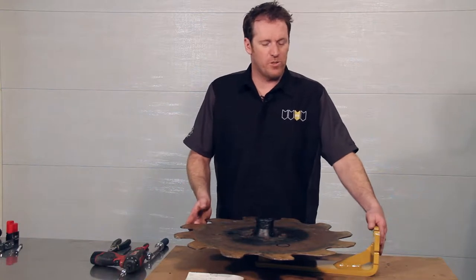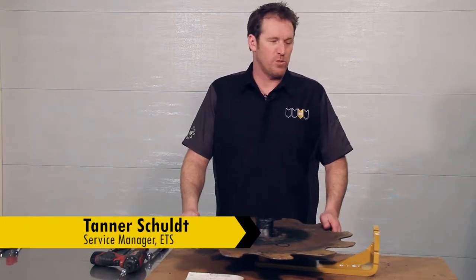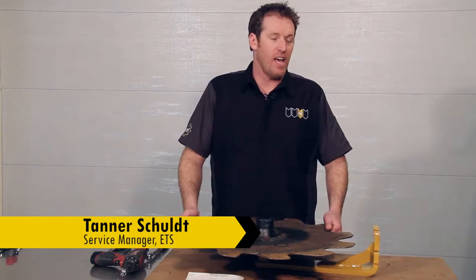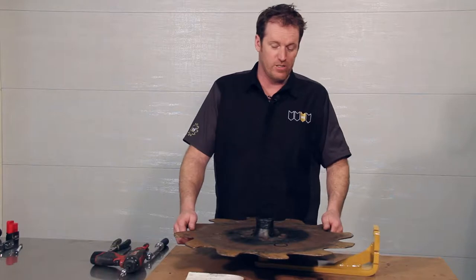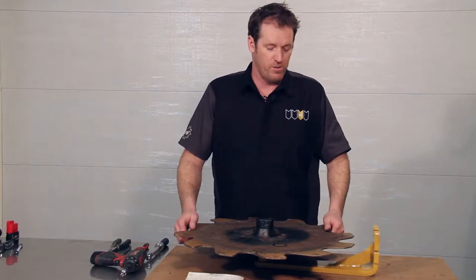We identified this containment coulter as needing a preload adjustment, so we removed it from the machine. Keep in mind we did have the tilt lock and the lift lock engaged, as well as the tractor off with the key out of the ignition while we were working on this part of the row unit.